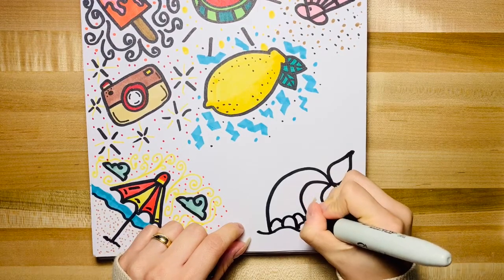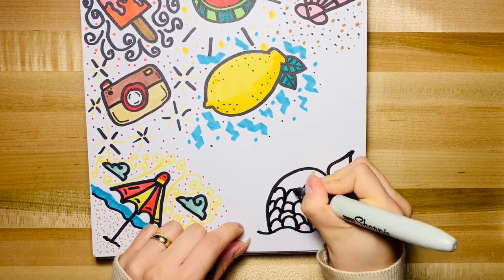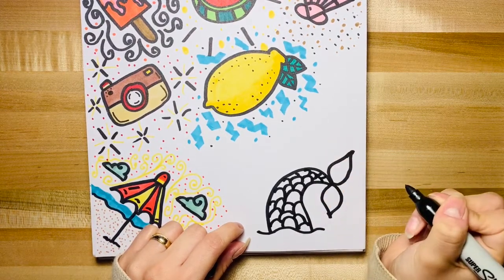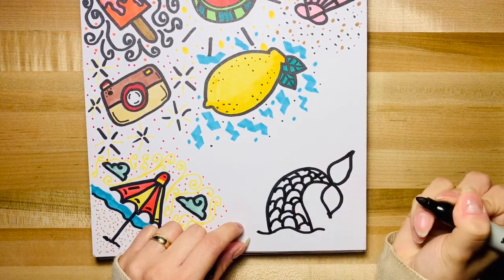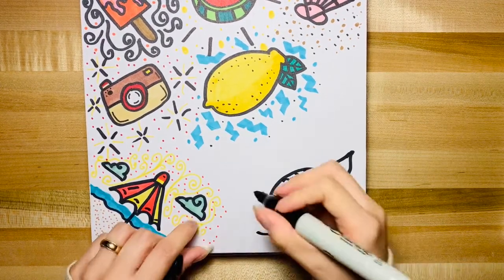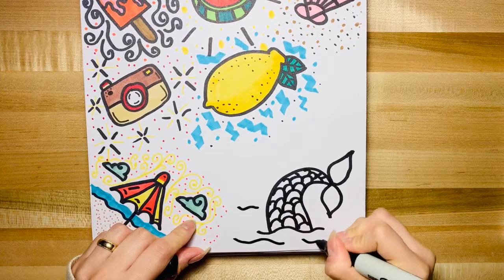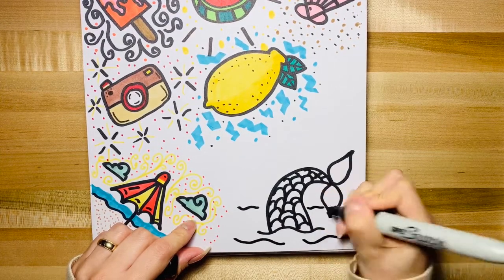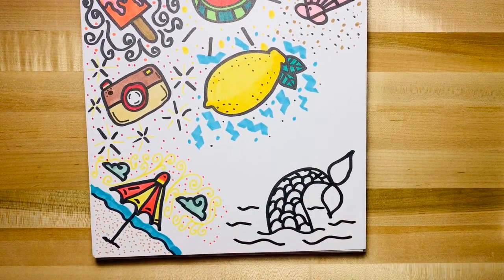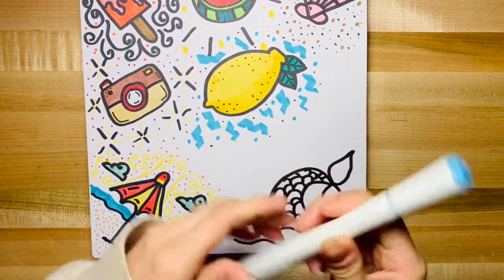Go ahead and draw a bunch of little scales — we don't have to be perfect, it's actually better if they're not. There we go. So next we're gonna draw the other lines in the water, just a few, because we're also gonna use our colors to draw water too.